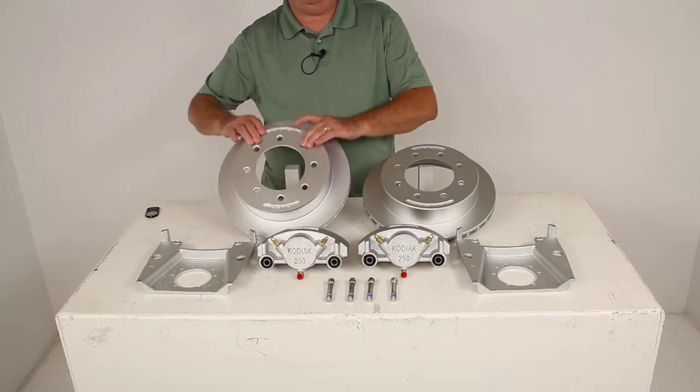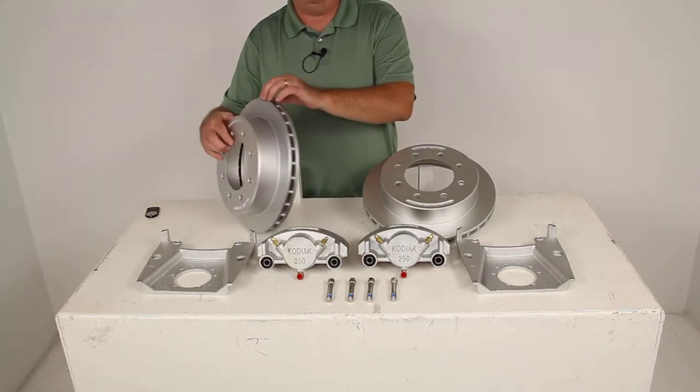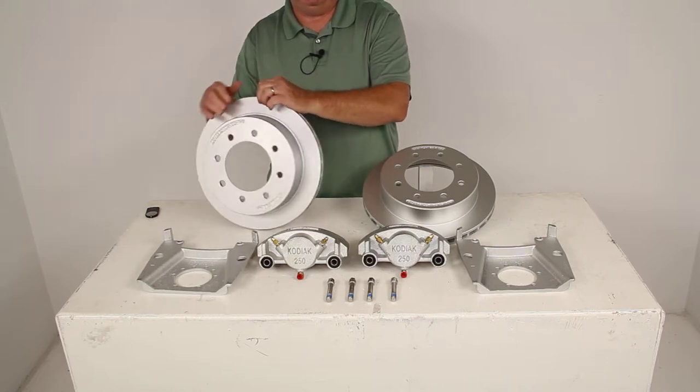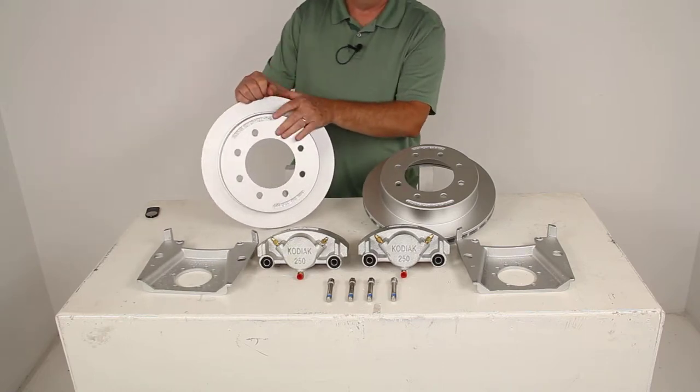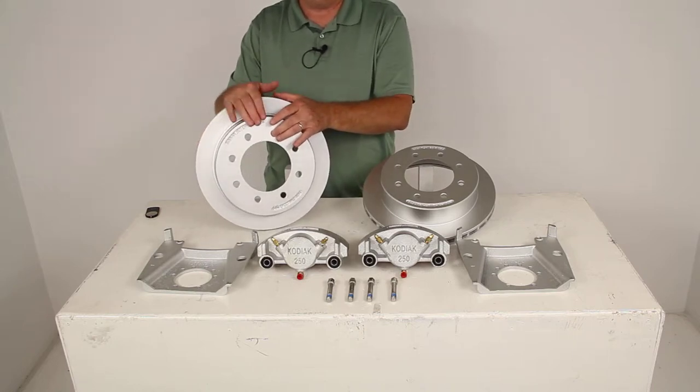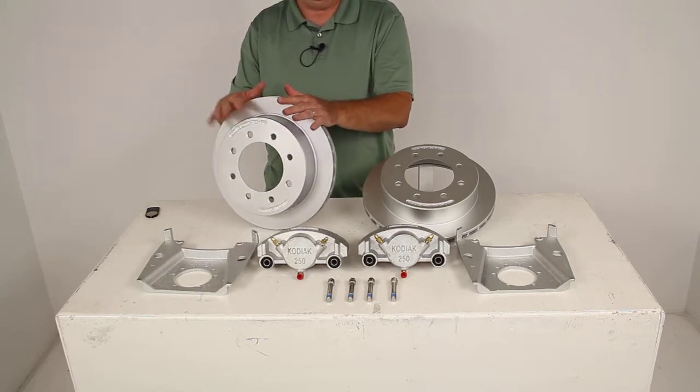The rotors right here are slip-on cast-iron-over-the-hub rotors. You just slide these on over the studs — the wheel studs on your hub. They'll fit right over the idler hub and are held in place by the wheel and the wheel lugs. You can remove them easily for maintenance if needed.